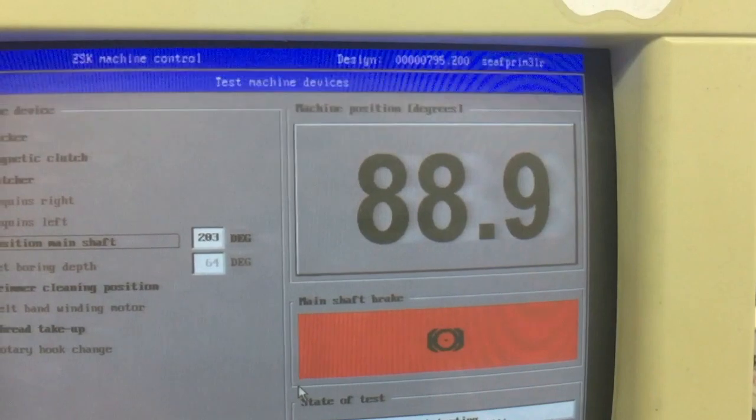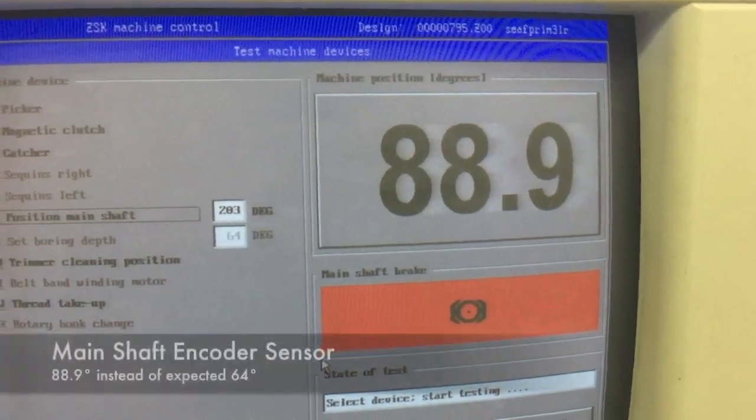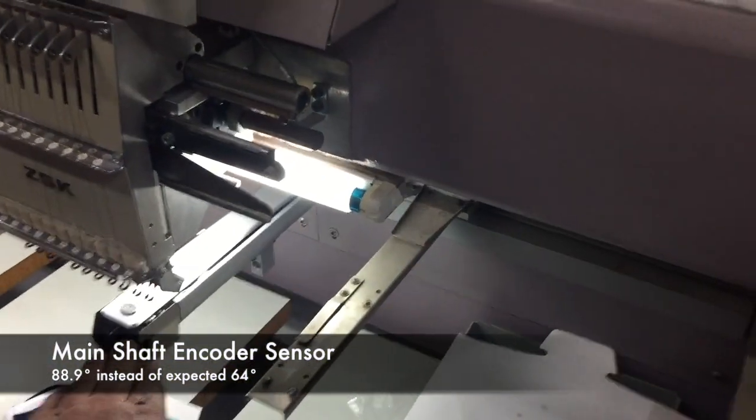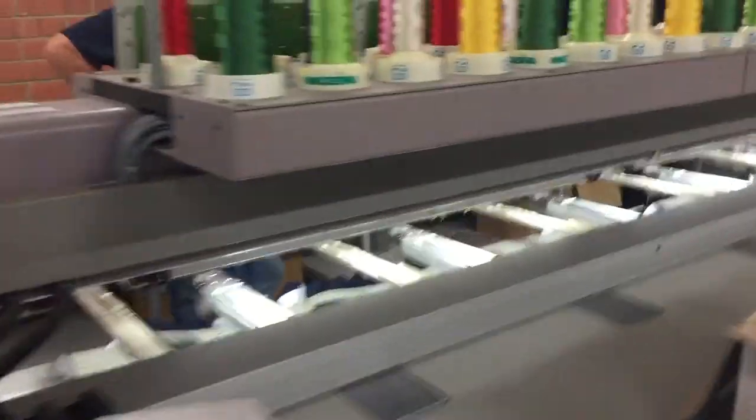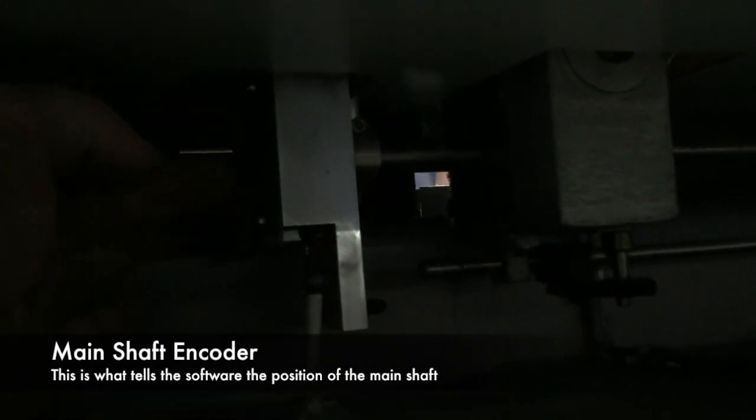We're reading 88.9 degrees however, which means there's a difference between our heads and our main shaft. On this particular machine, underneath is our main shaft encoder, at the end of our main shaft. So this is what's giving us our angular position.